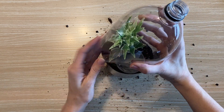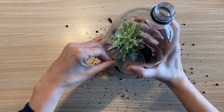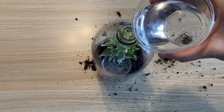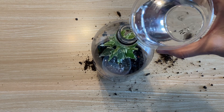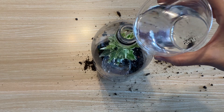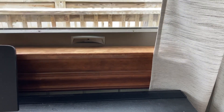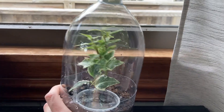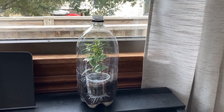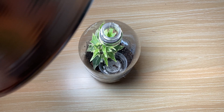Fit the top of the bottle down inside the bottom of the bottle so that they overlap. Pour some water through the top of your bottle to make sure your soil is nice and moist. Set your terrarium in a warm, sunny window. If you don't have a warm, sunny window, you can also use a heat lamp.